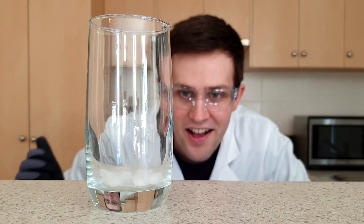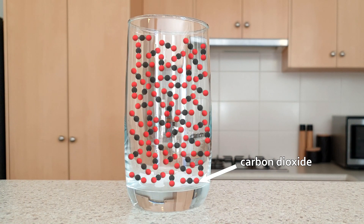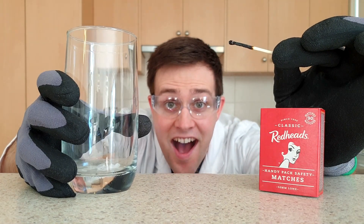I've added some dry ice to this cup and have waited for two minutes. The whole cup is now full of invisible carbon dioxide gas, which sits in the cup as it's denser than the air around it. Matches need oxygen to keep burning, so watch what happens when I pour the carbon dioxide out of the cup.